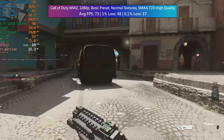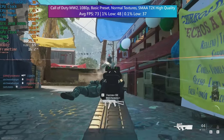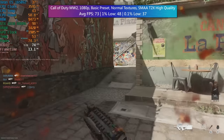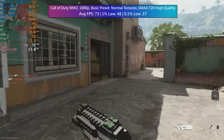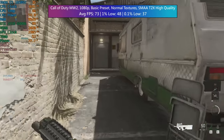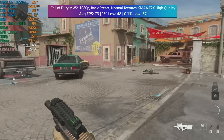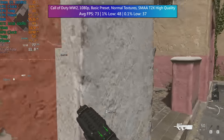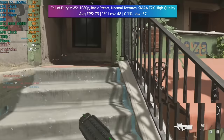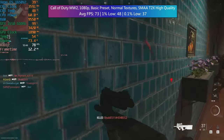Call of Duty Modern Warfare 2 — I'm having real fun with this one, and actually prefer it to Warzone 2, though that's personal preference. If you want me to add Warzone 2 to the benchmarks, just let me know. At 1080p with the basic preset, normal textures, and SMAA T2X set to high quality, we were hitting over 70 FPS. The 1% and 0.1% lows were okay with a couple of dips mainly at the start of matches, but overall this is a very solid experience and you won't need FSR or upscaling here.